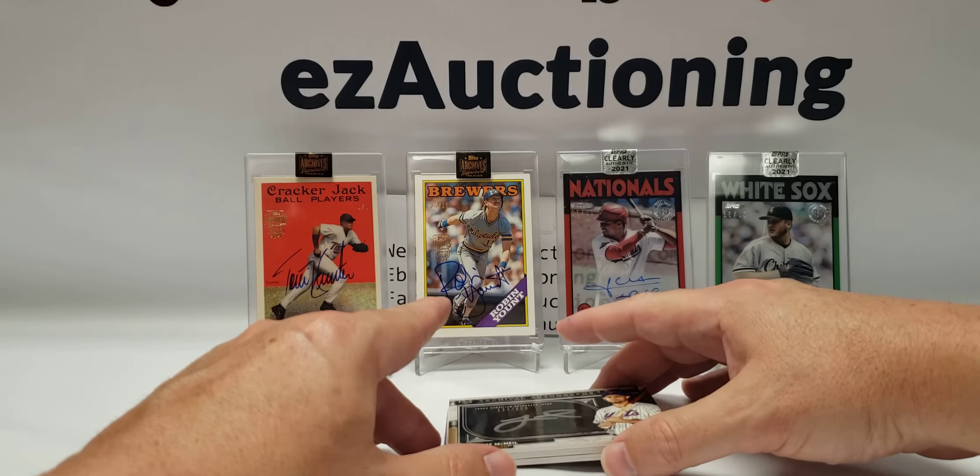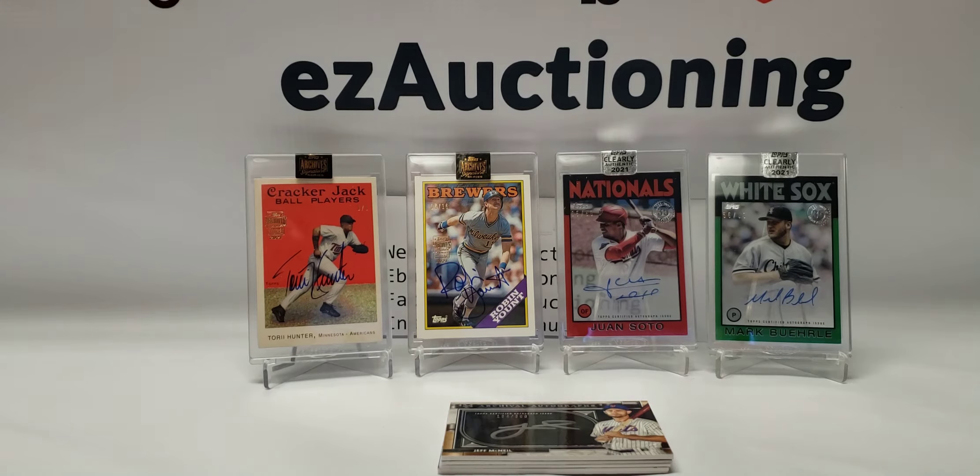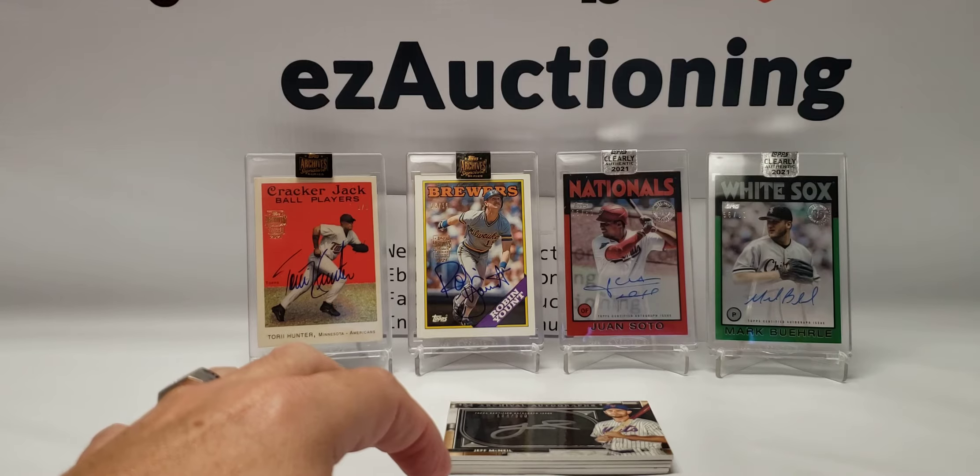That does it for the video — I appreciate everyone watching. If you don't mind leaving a thumbs up, let me know in the comments which card was your favorite out of the break, and if you've bought any of these and hit anything low-numbered or pulled something big, let me know in the comments.